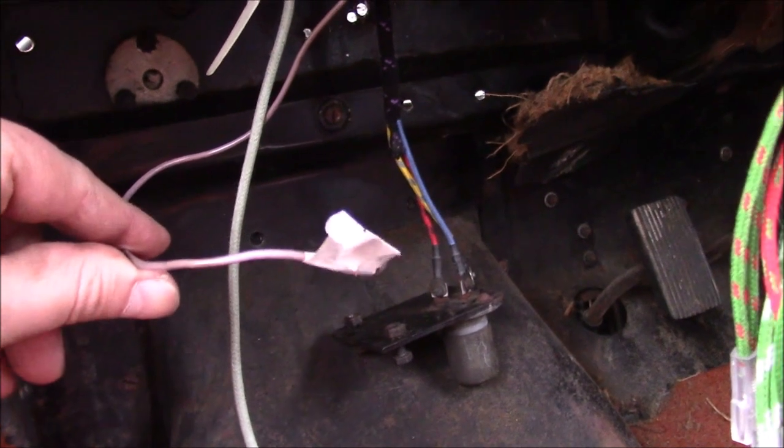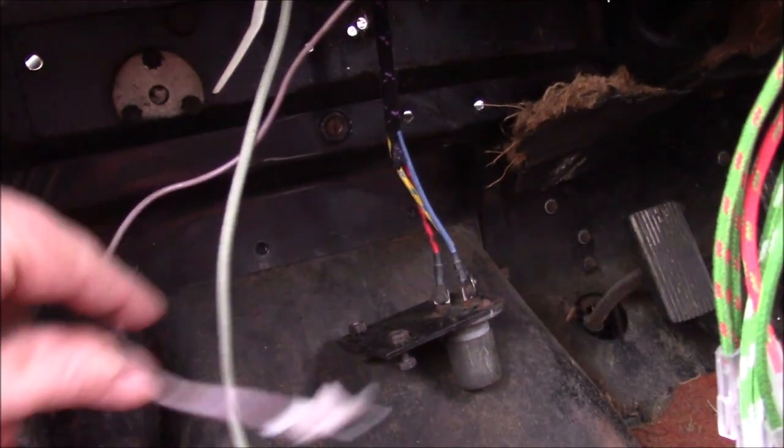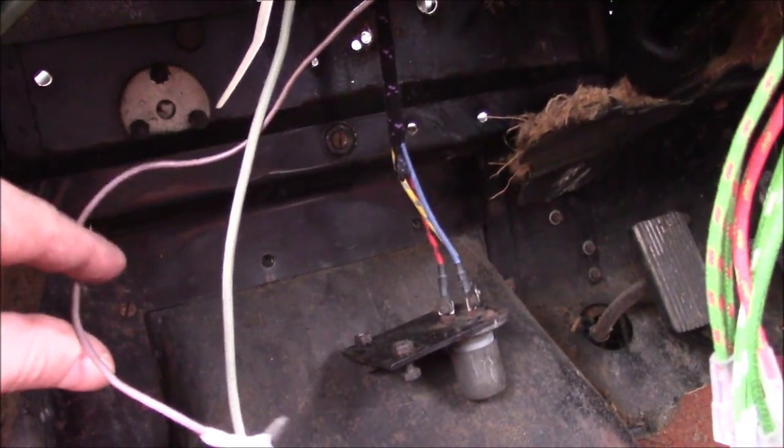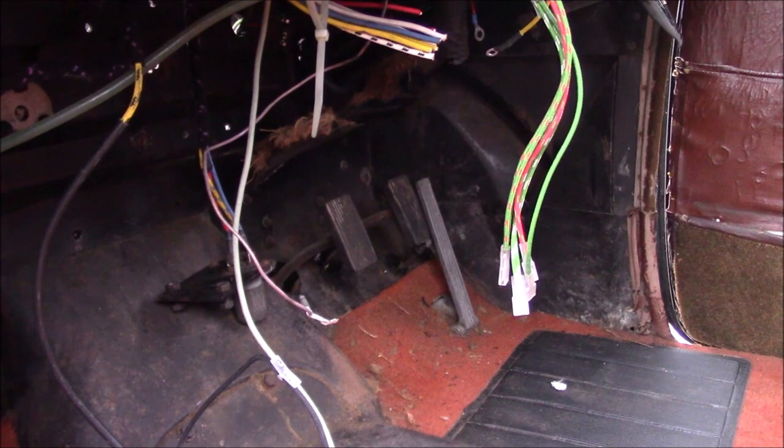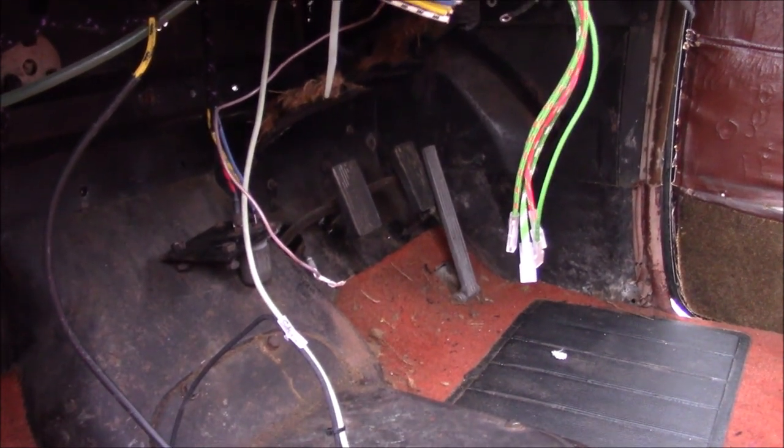The only bit of old wiring that's still in here is some wire from the wiper motor switch. Realistically this should have been replaced, but it's a dashboard-out job again and I kind of don't want to do it. The wiper switch does work, so we'll see about that one.